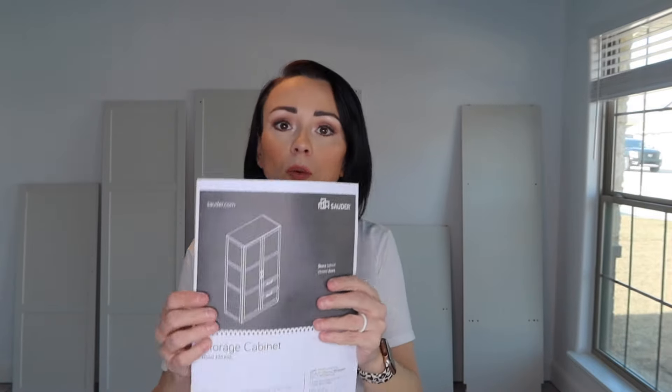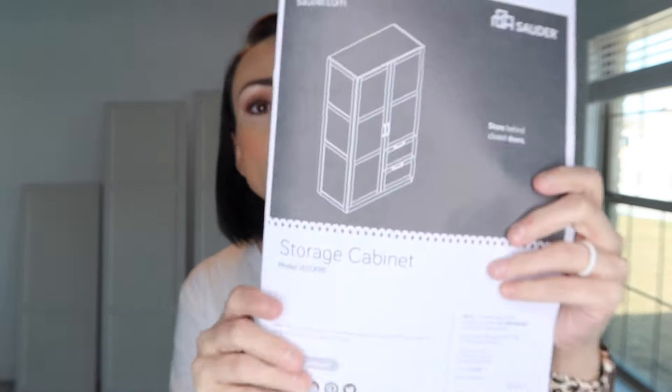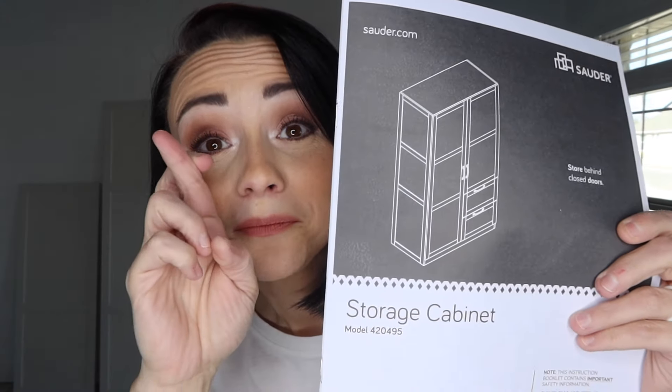I've got all of the pieces pulled out. We are going to be making this piece, which is called a storage cabinet — bottle number 420495 — and that's what it's going to look like when we're done. God willing. So I'm going to pull my hair back and we are going to get started. It says assembly tools required, and it comes with a little book that tells you all the instructions. We're going to need a hammer — of course a pink one, just for good measure — a pencil, a screwdriver, and also a drill.